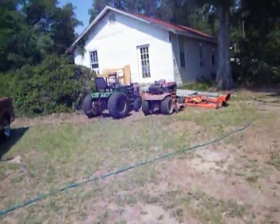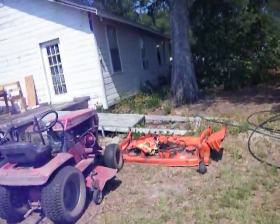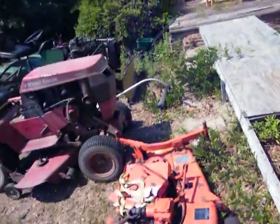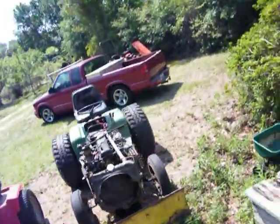All right folks, there you have it — y'all enjoy. I want to get this deck fixed right here, I need to get it fixed. Buy that spring and get a new belt for it. Peace, y'all — enjoy.